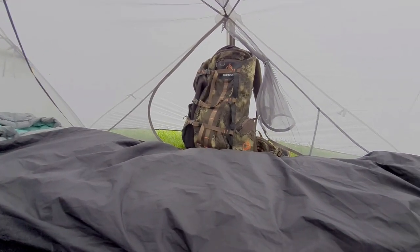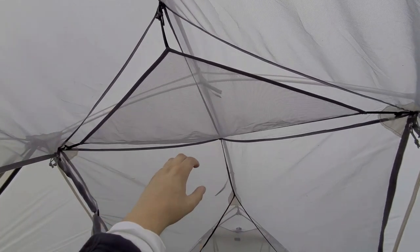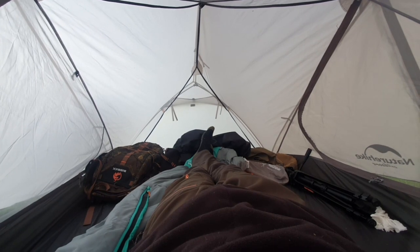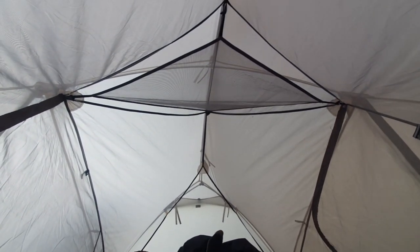The Mongar is very roomy and great for taller people like myself. Internal features such as the gear loft in the ceiling provide easy-to-reach storage for items like a torch or phone. You can quite easily fit two people in this tent, but it's super cosy just for one person.